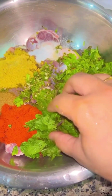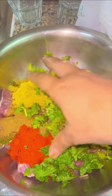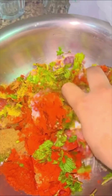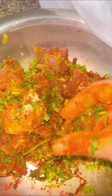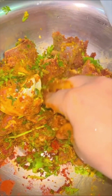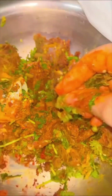We'll add some mint leaves and chopped coriander leaves, and give all of this a nice mix. Please use gloves — I forgot to use gloves and I regretted it. I had the biggest and worst burn on my hand. You have to nicely rub the masalas and the herbs into the gosht.